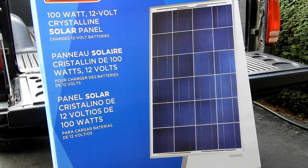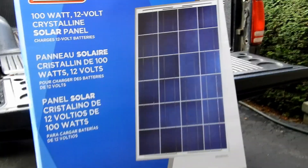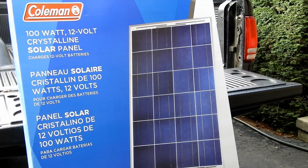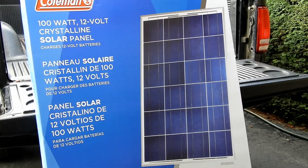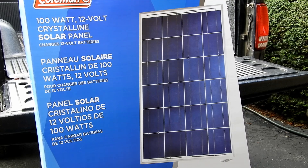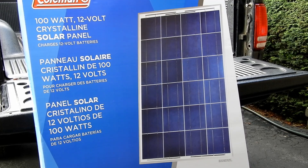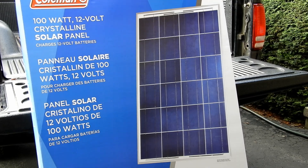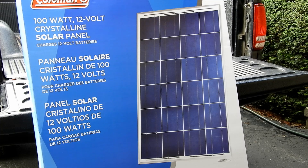This 100 watt panel — wait for it to be on sale. It's way overpriced at the regular price, so wait for a sale. This one does not come with a charge controller, so be very aware of that. You can buy those separately. They usually run around $20 to $30 for something like this panel. Make sure you get a charge controller that's designed for charging a 12 volt battery, otherwise you're going to be sadly disappointed.